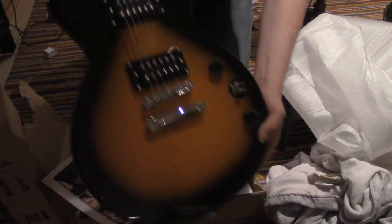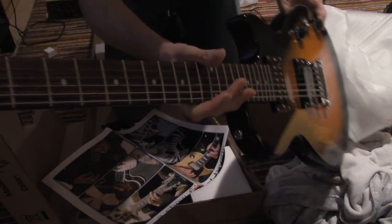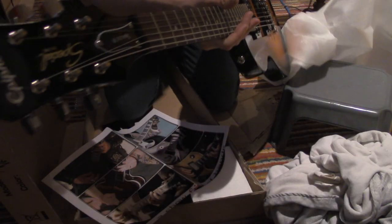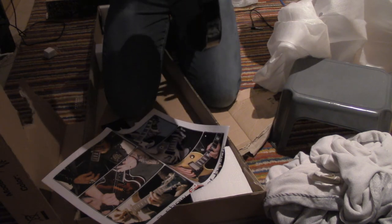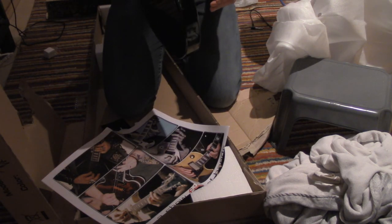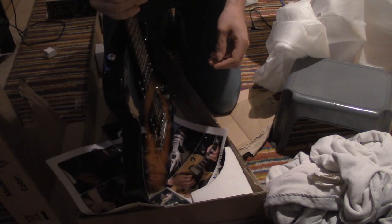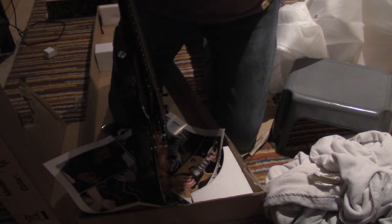This is our guitar. This is our new guitar. And now I have to decide where to put it — well, that's for another day. Thank you, everybody. I'm done.